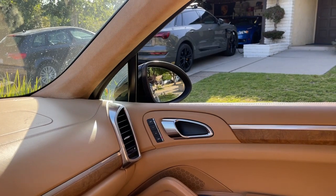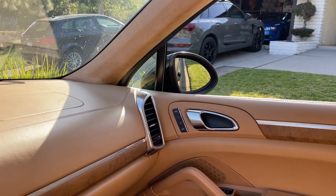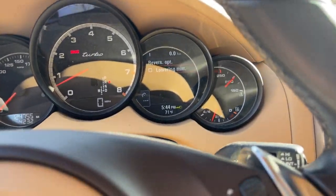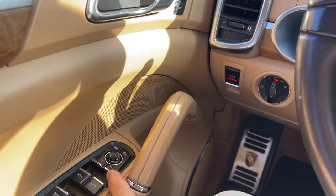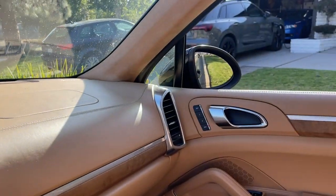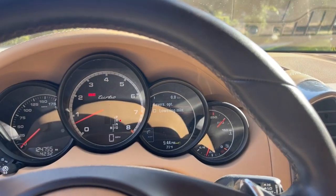I put it in reverse, and it turns down. Pretty much how it works. All you need to do is push that button — you don't need to mess with anything in the settings if you want that to tilt down or not tilt down. Hopefully it helps. Have a good day, everybody.